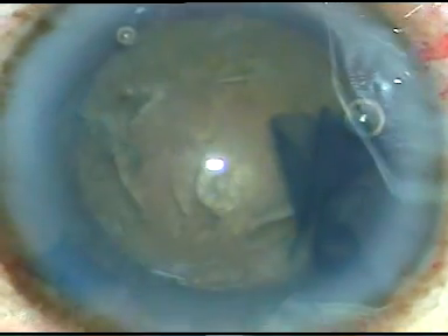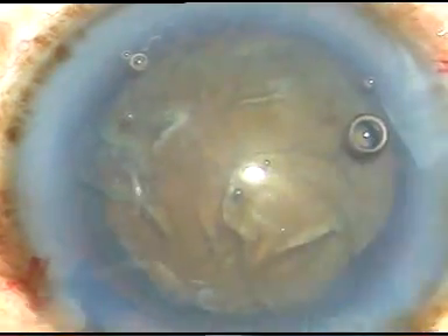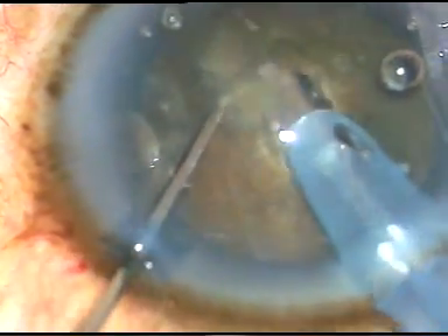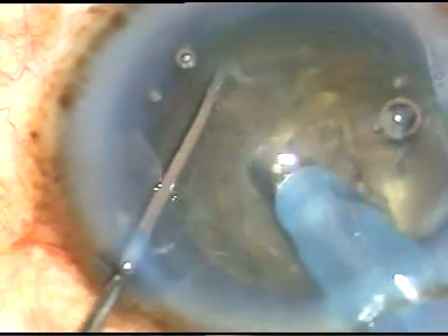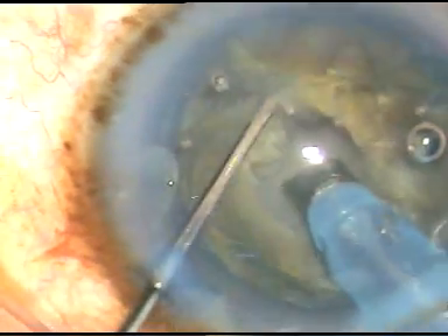Now, I am going to make a pit at the anterior pole of this cataractous lens. I am going to bevel down and make a crater at the anterior pole. This is the Oertli cataract 3 FECO machine. FECO power at this time is 85%, flow rate is 30%, and vacuum is 110 mmHg. I am sculpting in bevel down position, because in bevel down position the occlusion is immediate and with each application of ultrasonic energy we can remove more lens matter.